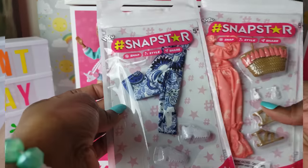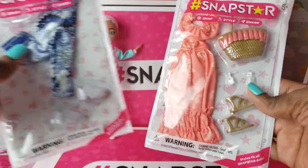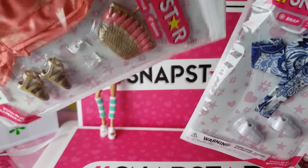Now that we've unboxed our girls, let's take a look at the fashion packs. We have two cool fashion packs: a nice casual outfit with some sneakers, and also a cute little long dress with some shoes. Let's switch it up for the girls and see how they look.